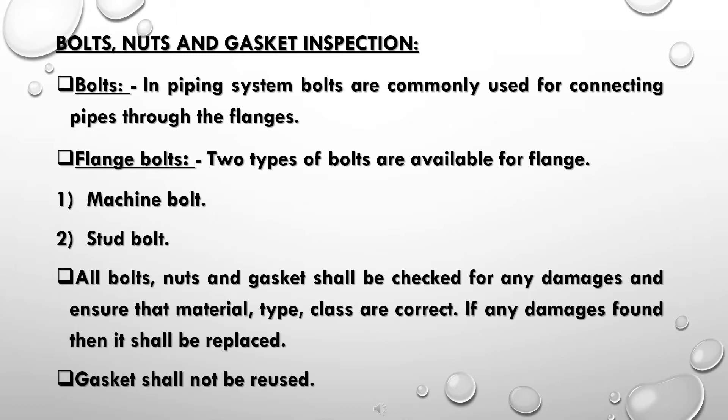Two types of bolts are available for flange connections: machine bolt and stud bolt. All bolts, nuts, and gaskets shall be checked for any damages and ensure that material type and class are correct. If any damage is found, it shall be replaced. Gaskets shall not be reused.